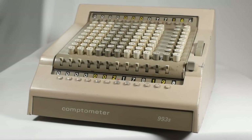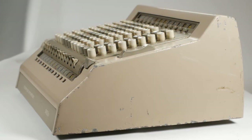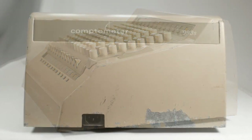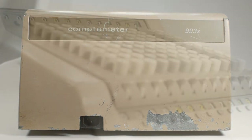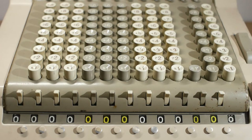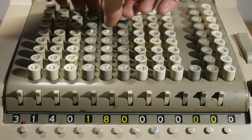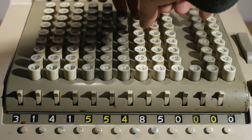That more or less covers the operation of the Comptometer 993S. If you're interested in mechanical calculating machines, Jap Scherfius has a very good YouTube channel and website with lots of information about the history of these machines. Chris Staker also has an excellent YouTube channel with lots of unusual calculating devices — I'll put links to both in the description. If you've enjoyed watching please like and subscribe; there'll be plenty more repairs and vintage stuff coming soon. Thanks for watching and I'll see you in a future video.